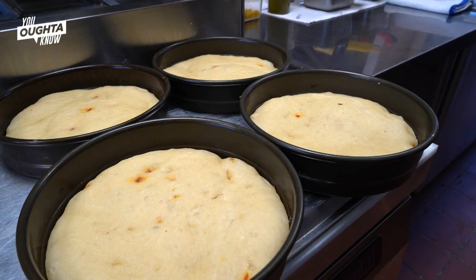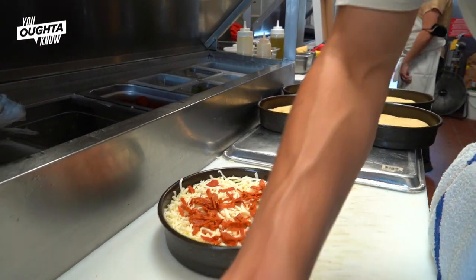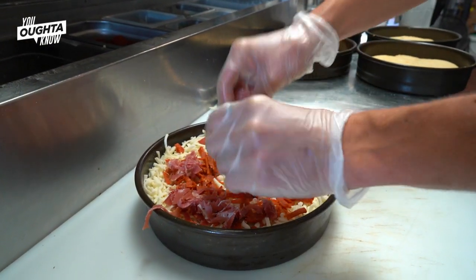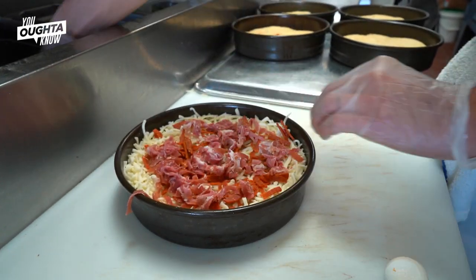I took the original pan dough that we use for our pan pizzas and basically I adapted that recipe to turn it into lard bread. Instead of olive oil I use lard, and then I folded in pepperoni and provolone cut into kind of quarter-inch chunks.